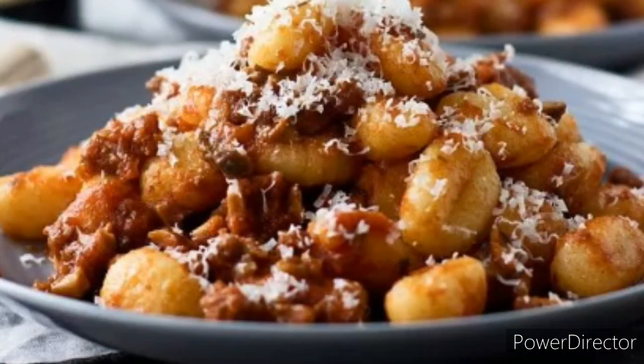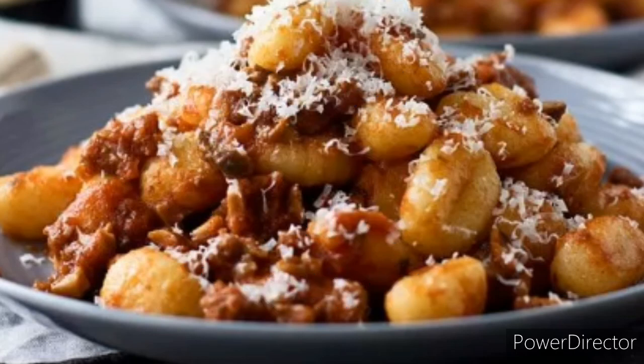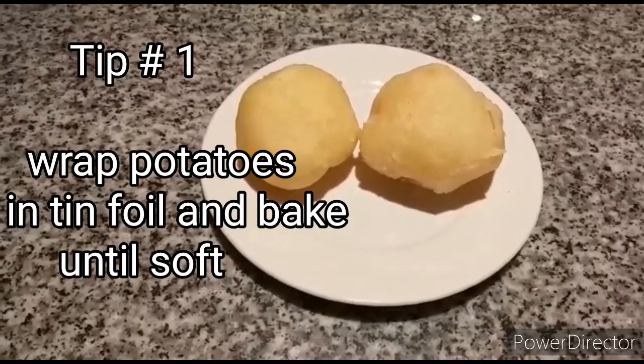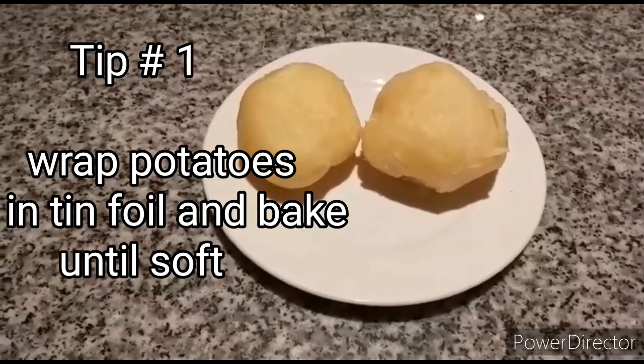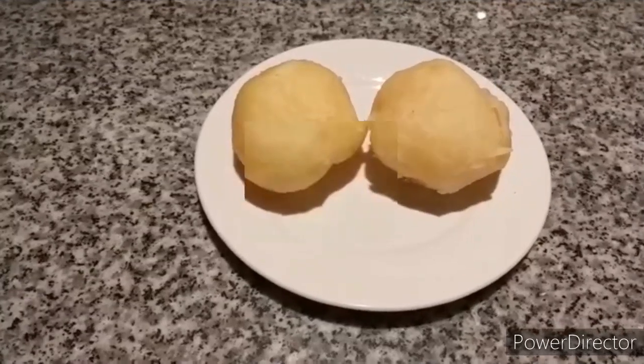Hi there, today I'm going to give you some tips on how to make super soft gnocchi in a basil flavored bolognese sauce. Let us start with the potatoes. My first tip: wrap each potato in foil and bake them in the oven until cooked.